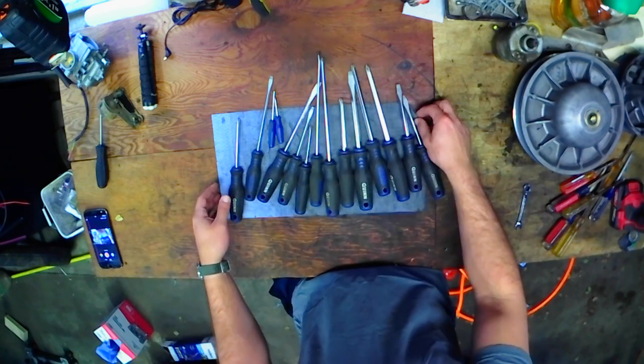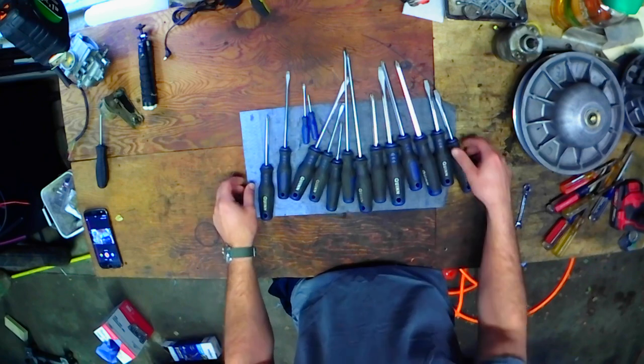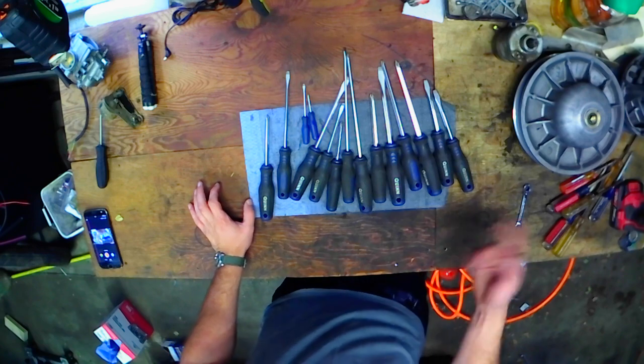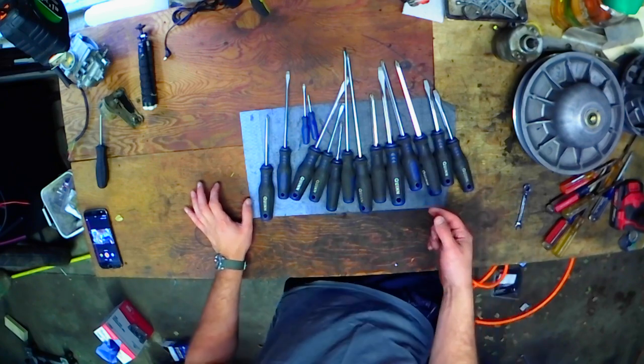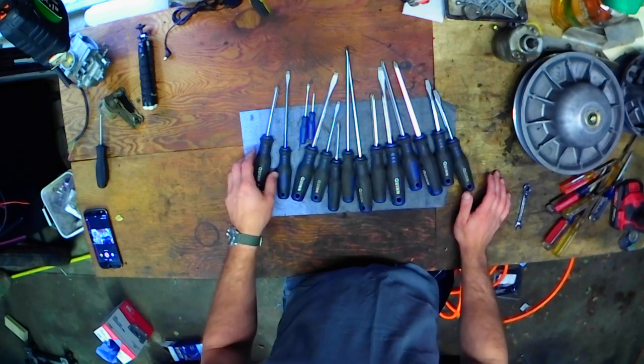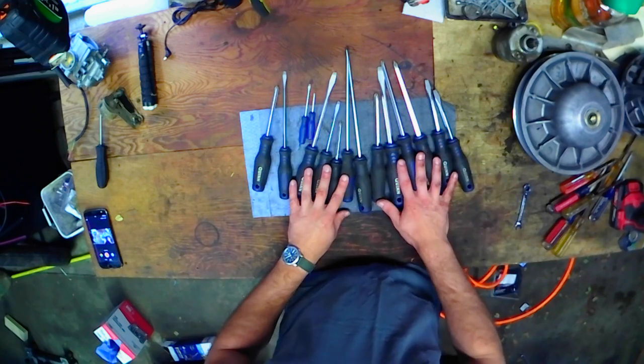It's a 15-piece kit. It works well. It's about $24. I know they have a coupon for it — I don't know if the coupon brings it to $24 or to like $19 or whatever. But needless to say, I would buy these in a heartbeat again.